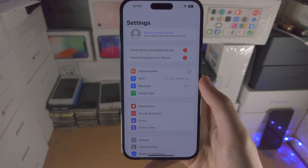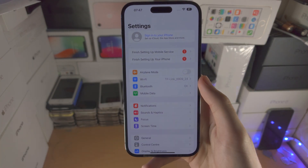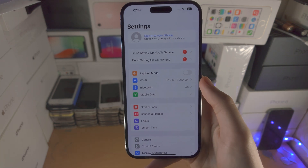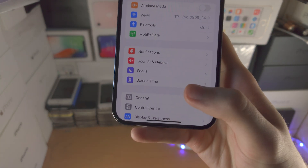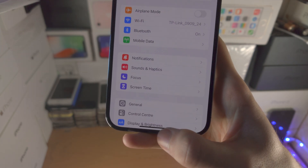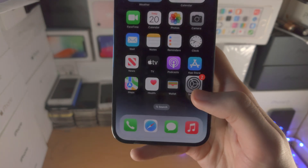Welcome everyone! In order to close out of apps in iPhone 14 Pro Max, let's say the app is currently open — all you do is a flick and release motion. So with your thumb, flick up and release, just like so.